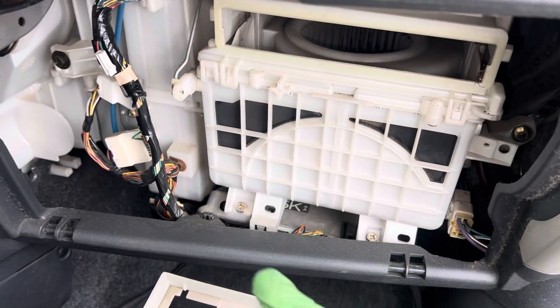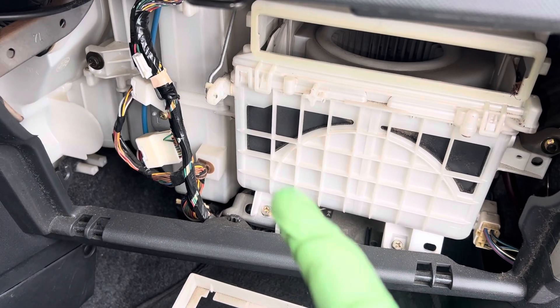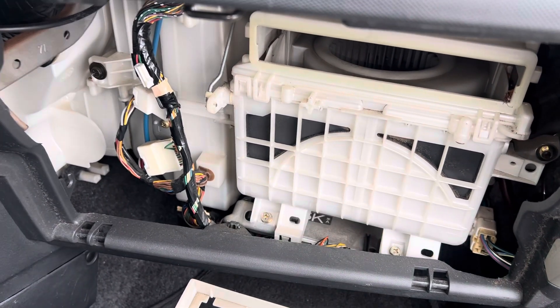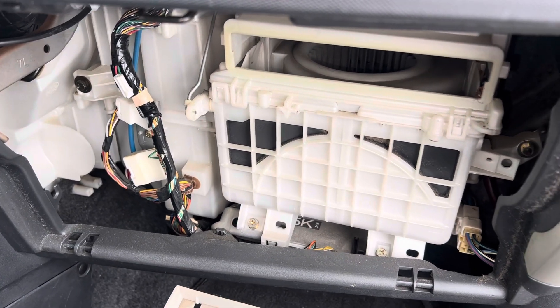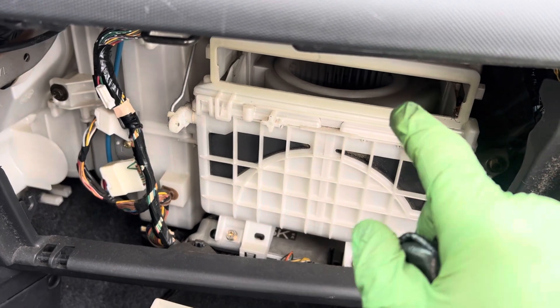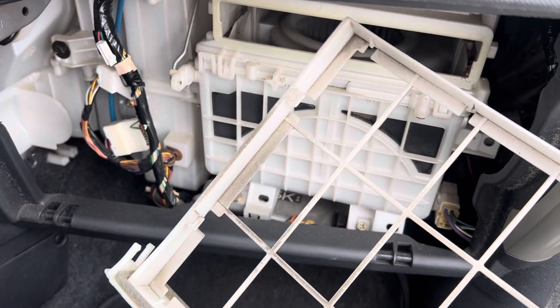I wonder what the labor is in this thing. I might pull up the iPad and get the CYTK software and look up what it takes to remove this evaporator to clean it. Don't do that — don't leave the cabin filter out. Just because they're $10 or $20, don't skip it.